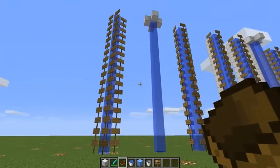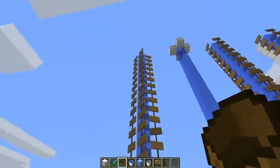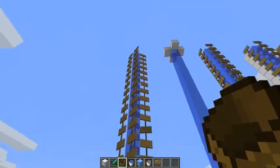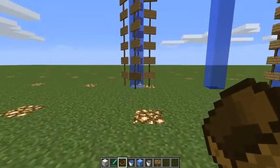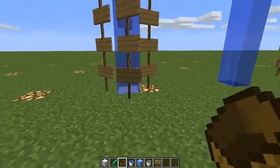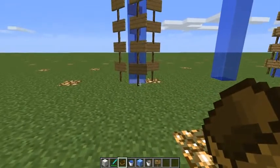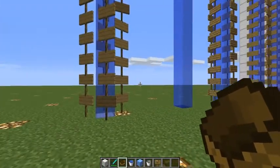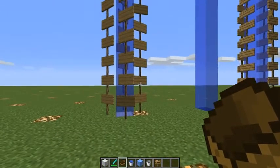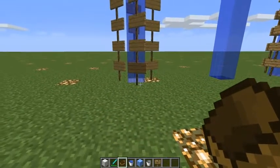The first set investigates no adjacent blocks — these three sets here. The first one is a column made of water source blocks all the way up, held in place with signs to stop the water going everywhere. For each one of these we're going to demonstrate whether a boat will go up, and the swim speed, because there appear to be two swim speeds when swimming in water, and you'll see those throughout the course of the experiment.